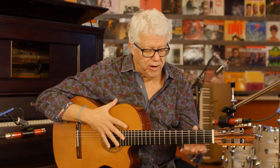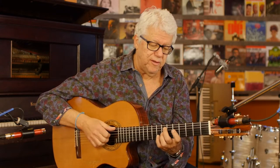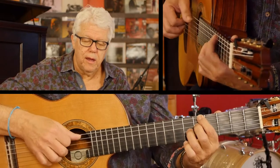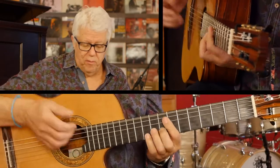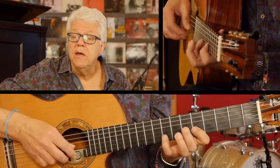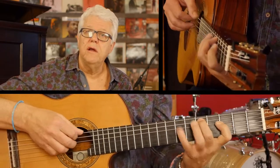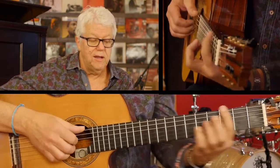You should work on this scale everywhere, because you can use it, for example, in a sequence of E minor. In E minor, you can play the D minor and then the G.